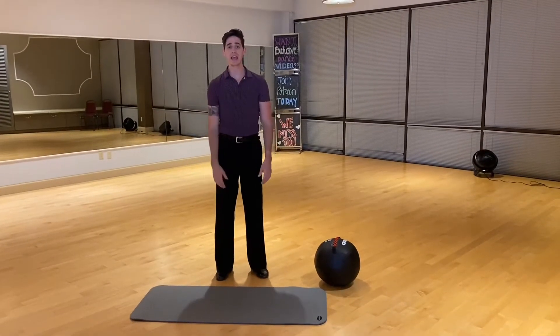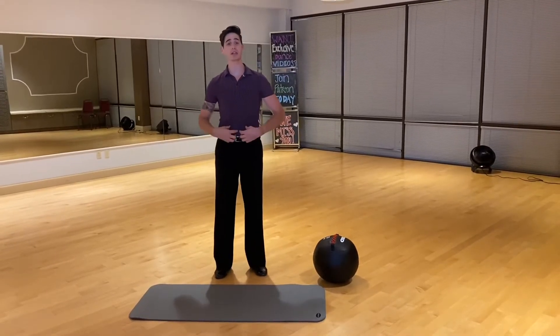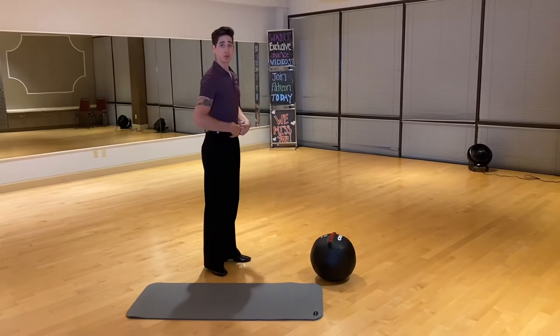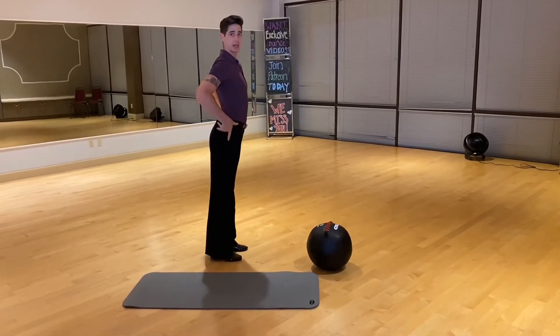Hi everybody, it's Alan here with an exercise you can do at home. In this exercise we're going to be awakening and strengthening your lower abdominal muscles. When you're dancing it keeps a nice tall posture and keeps your lower back from swaying.